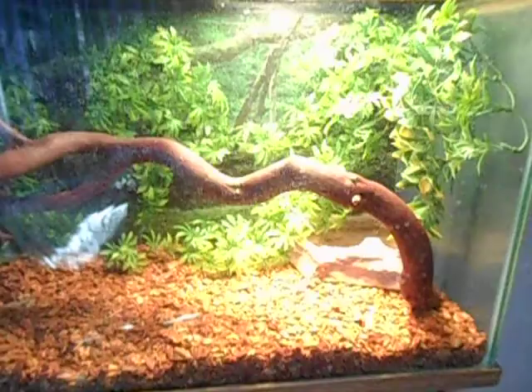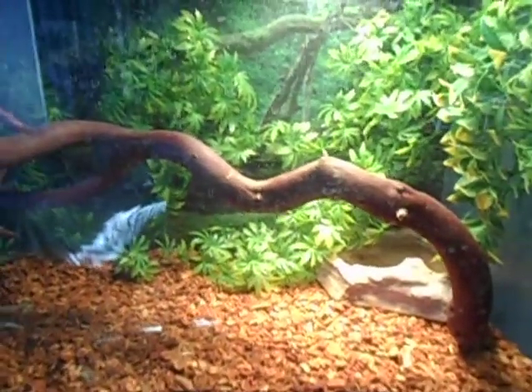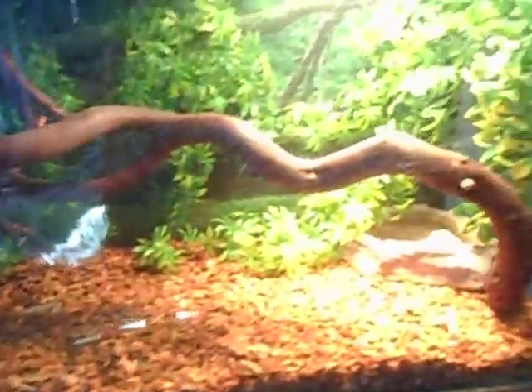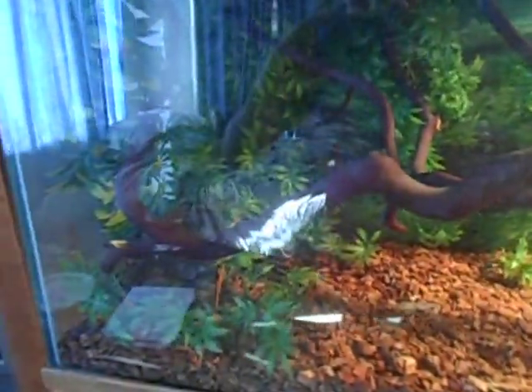I'm probably going to do a feeding video today on my bearded dragon. Give me some suggestions on maybe some cool things I could put in here. She's actually going to be getting upgraded to a bigger tank real soon — she's getting a little bit too big for this one, but not quite yet.